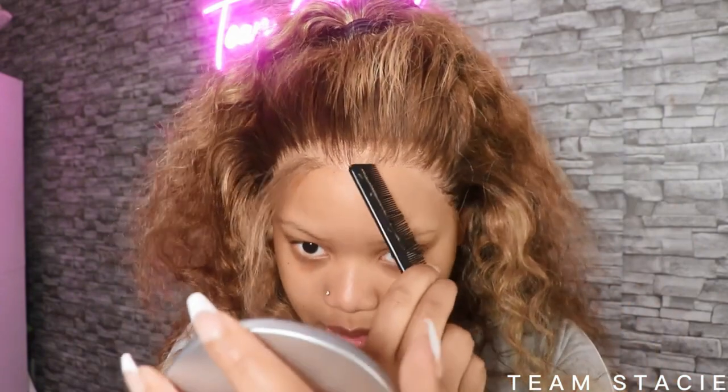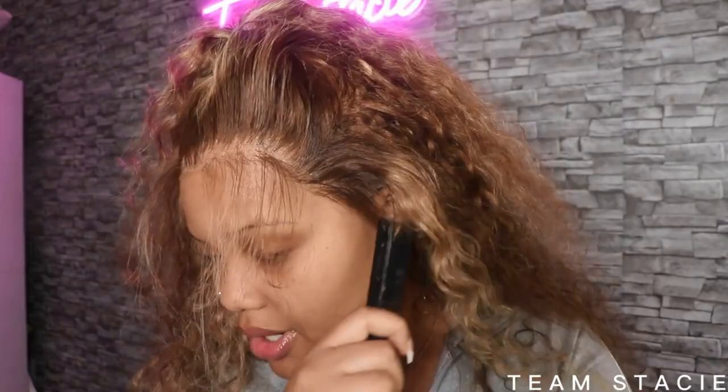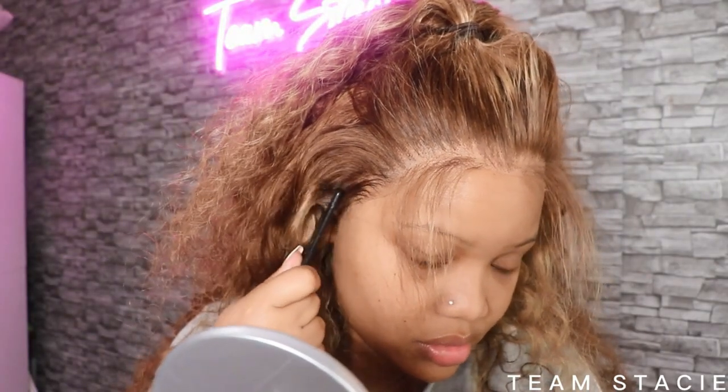I'm just gonna pull out some hair — right before the middle part — and pull out these sideburns too. Alright y'all, I'm gonna do my edges real fast. I'm gonna speed this up so you guys can see what I'm doing. Let's go ahead and turn the music up — y'all can just watch.